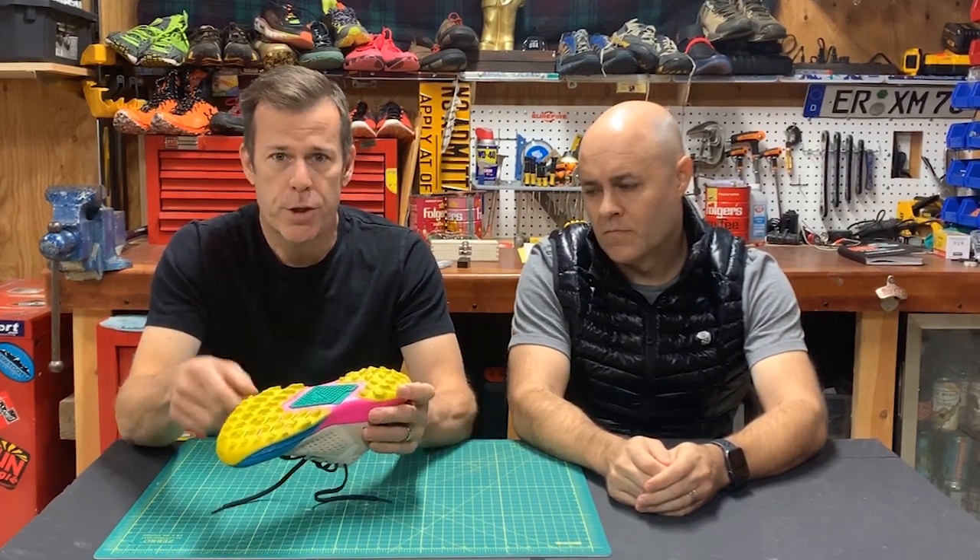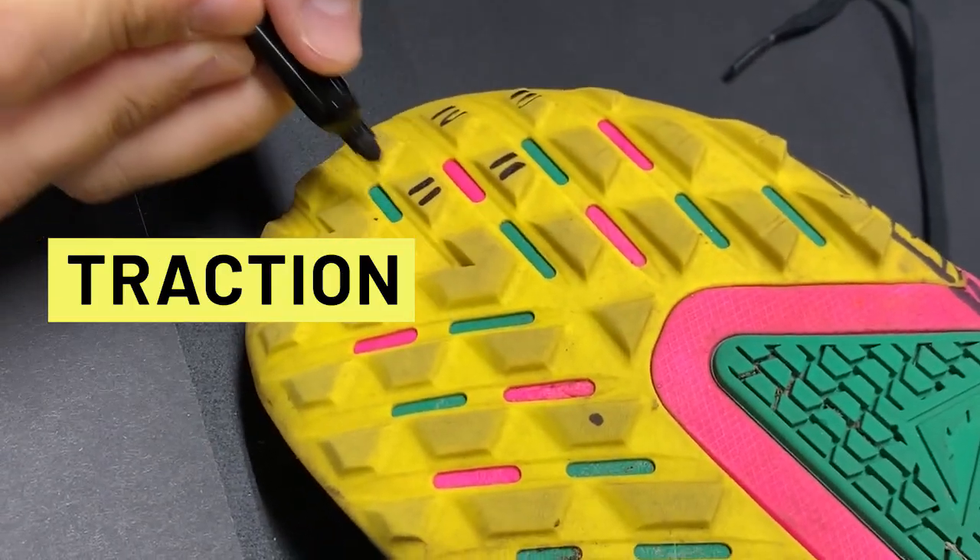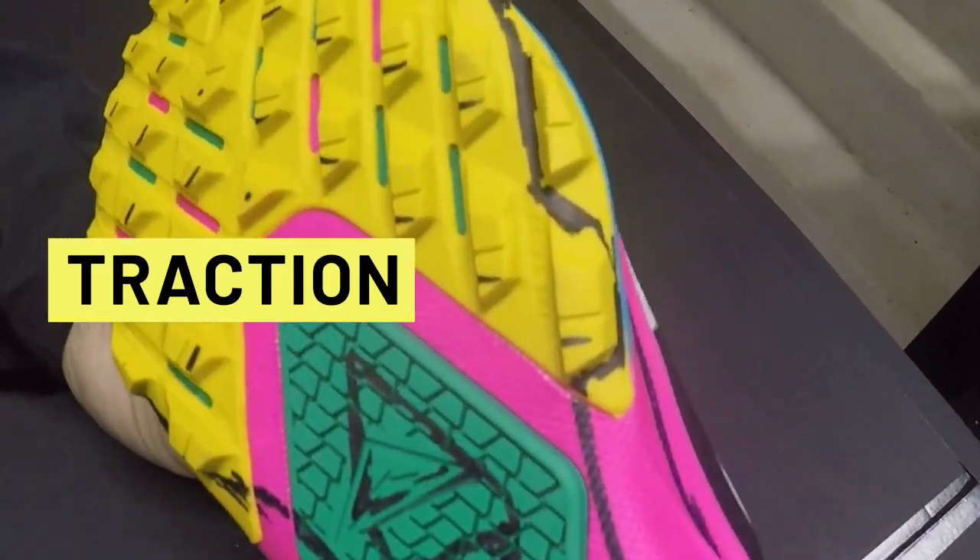The third and final area we'll attack is the traction. We'll try to sharpen up the leading edge of these lugs and add some multi-directional grooves. We think this should improve traction on muddy surfaces without compromising the overall ride. Take a look at this multi-view sketch of what the Kyger will look like with all these changes.